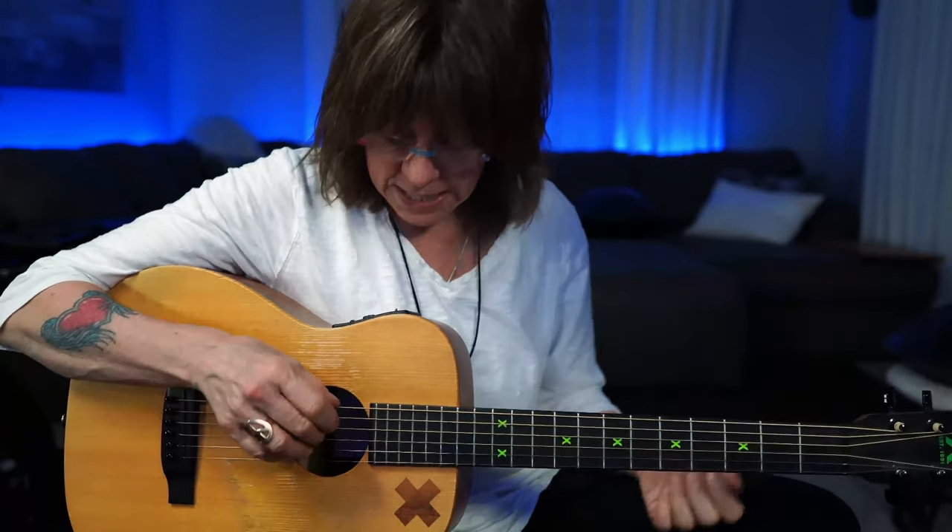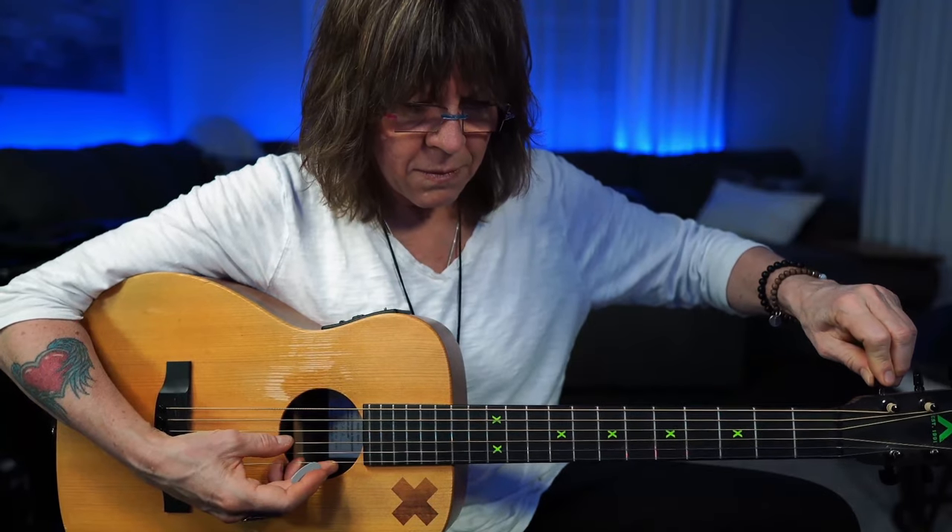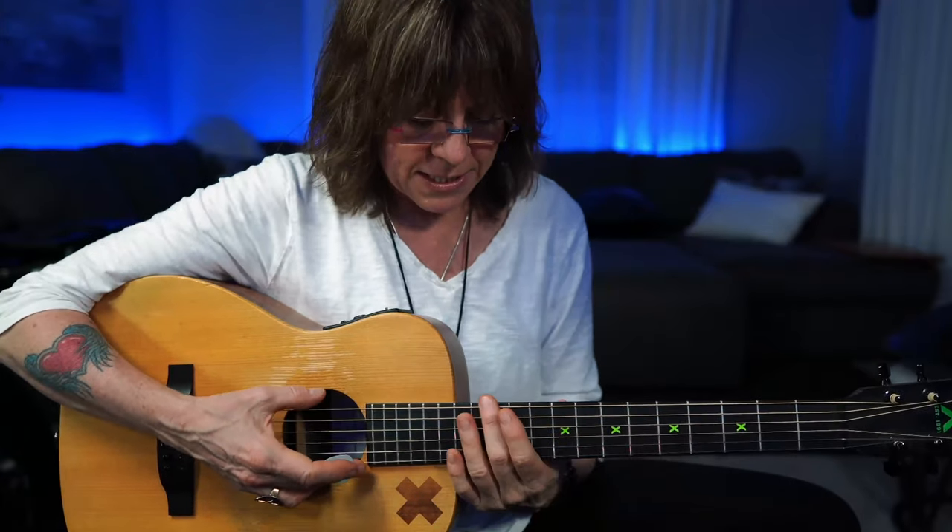In drop-D, all of my strings are in standard tuning except this low string used to be an E — I tuned it down a whole step, which is two frets. So: E, E-flat, D. Two frets down is a whole step, going from an E string down to a D. When I use harmonics to check tuning, if it's a perfectly even flat wave, it's in tune; but if there's fluctuation, that means it's out of tune.